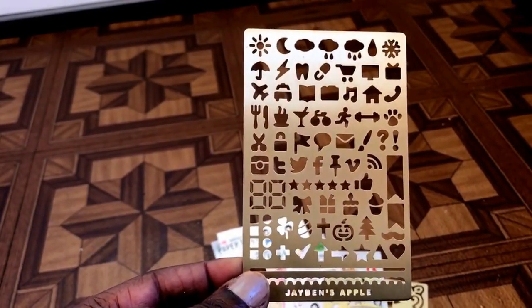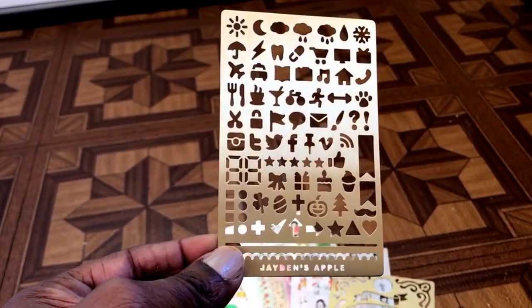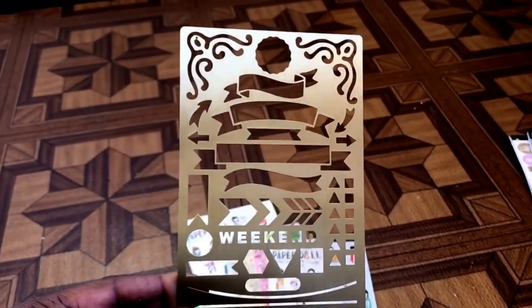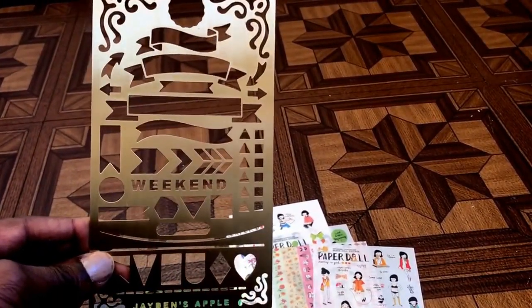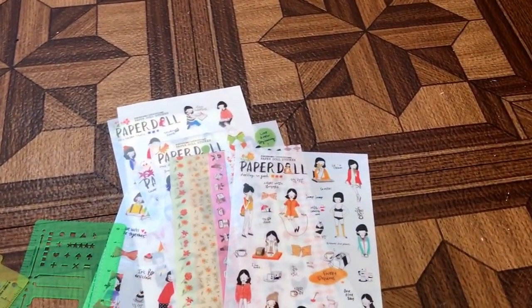It has stuff that the Hobonichi stencil doesn't have — it has Facebook, Twitter, and Instagram icons. Then I bought this big one, which I think would be perfect for the A5 Techo. It has the weekend and banners on it.